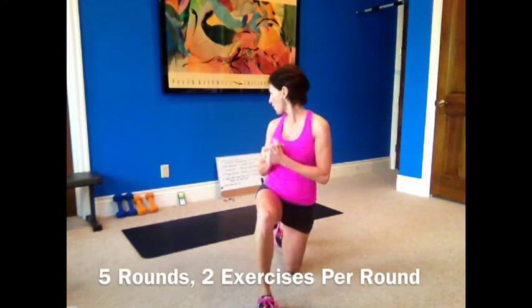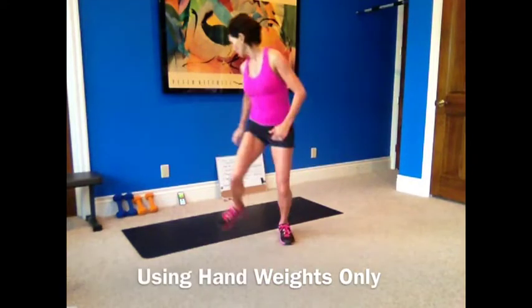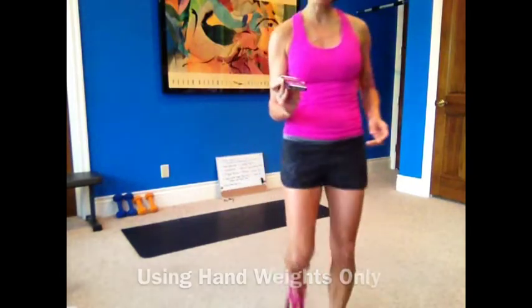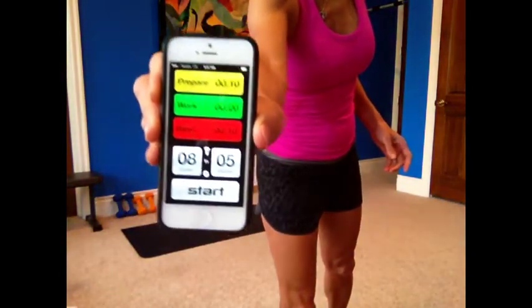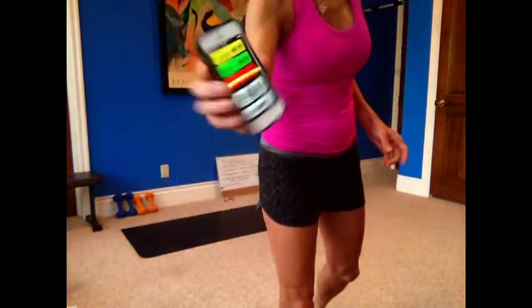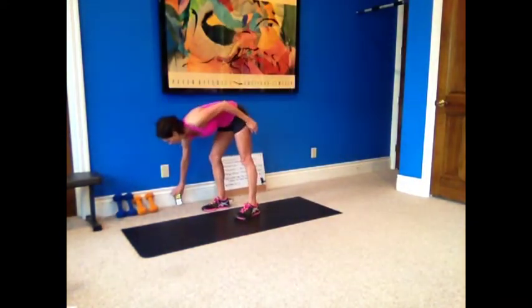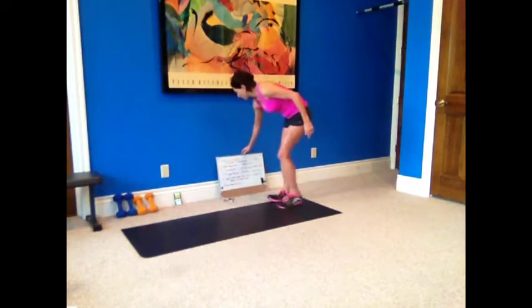Hi guys. Welcome to a new day workout. This is workout 164. We have another Tabata workout. So we have five rounds, two exercises per round, and we're going 20 seconds on, 10 seconds off, four times through. So your workout will look like this on your timer: eight cycles, five Tabatas, 10 seconds to prepare, 20 seconds work, 10 seconds rest. The preparing is in between each group.